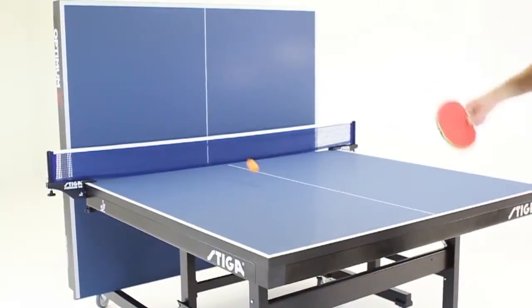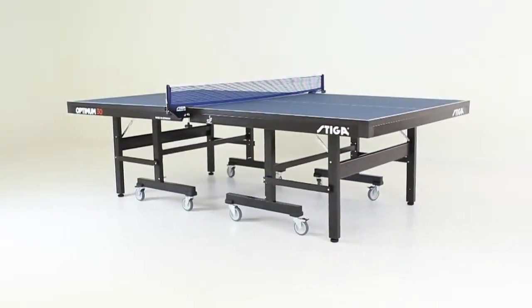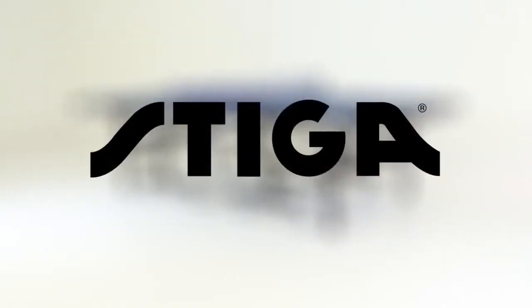The Stiga Optimum 30 is ITTF approved, the official table of spin clubs worldwide, and is one of the best table tennis tables available. If you want the best, play the best — Stiga.